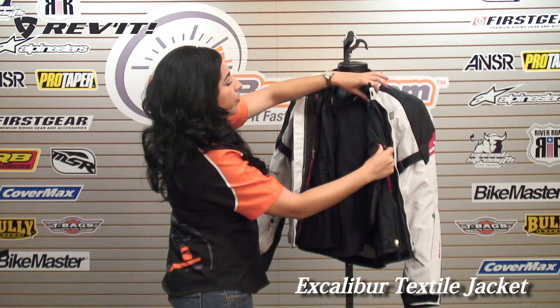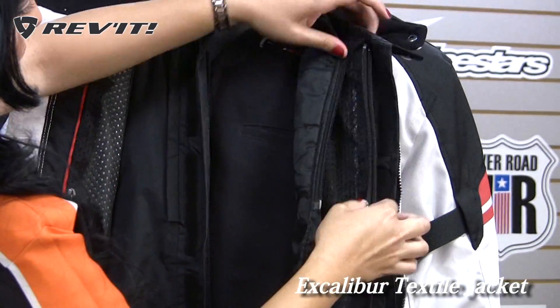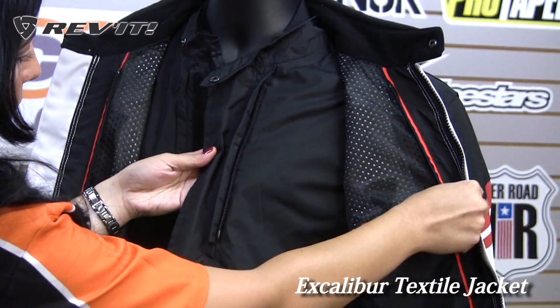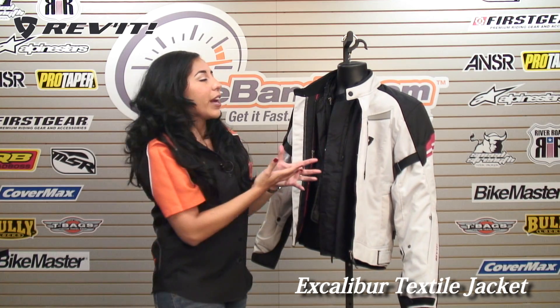Let's unzip that up. You'll see that right under that we have a thermal liner. We have a few pockets on the inside. The thermal liner is also detachable — you can wear the windproof liner with the thermal liner together as a separate jacket, so you're kind of getting two jackets in one.